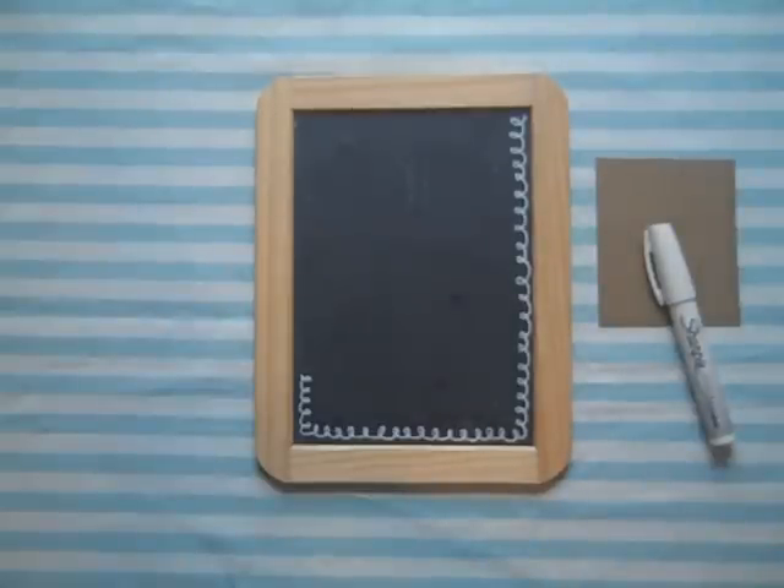Hey everybody, it's EZ from Creature Comfort's blog. I'm following up with a video on how to create a decorated chalkboard frame. This goes along with my DIY tutorial on how to create the original chalkboard frame.